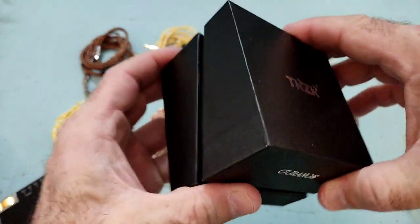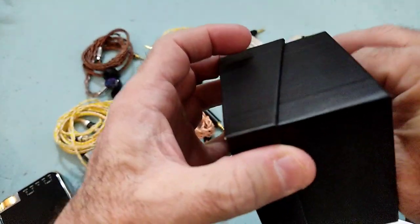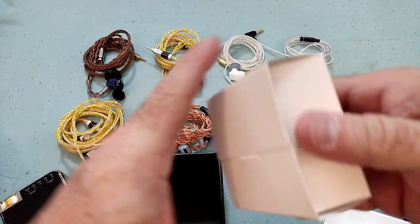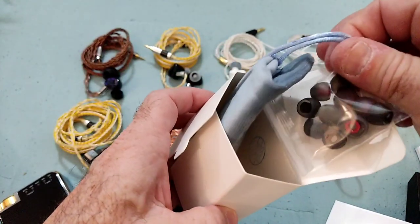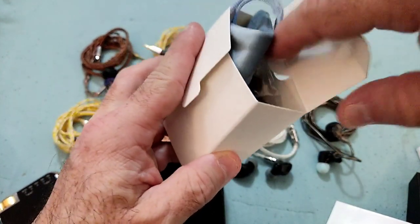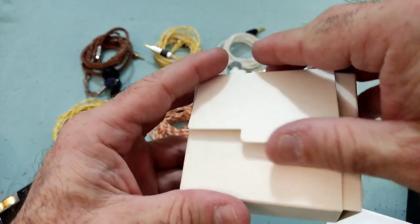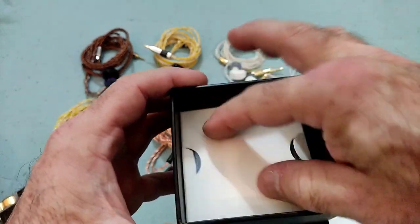This is the box — it's got a nice kind of style to it, simple. The IEMs come in there, obviously, some paperwork, and inside there's a box which contains a carrying case and some tips. All of this is fine. When you consider we're talking about $50–$55 for the price, it's acceptable. It's neither good nor bad — it's what it is.